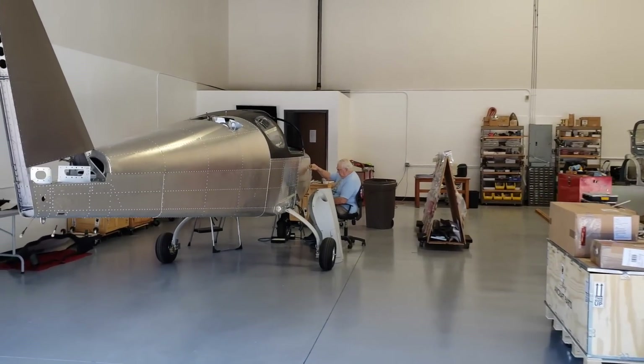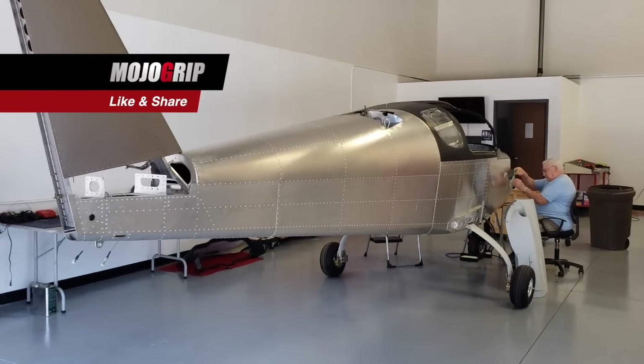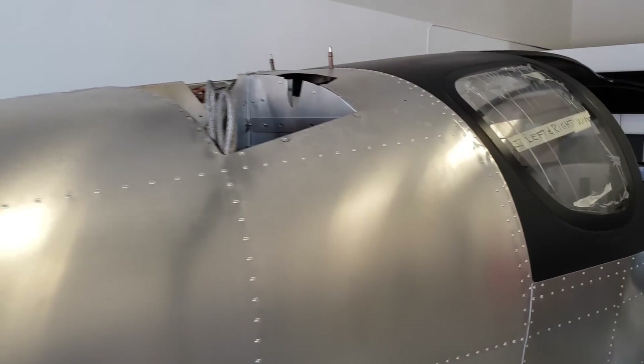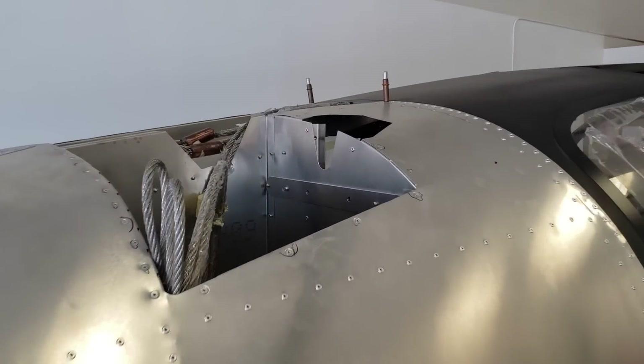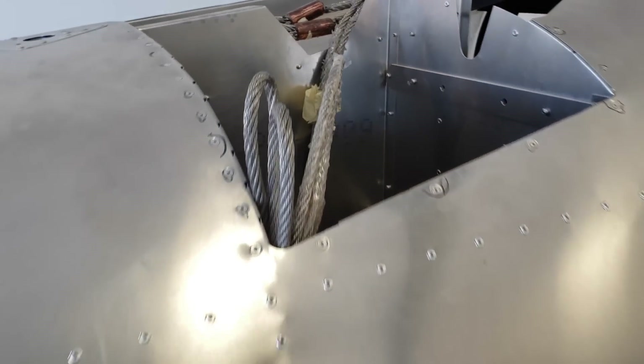Welcome back to Mojo Grip. Mike here at the last leg of building this plane. We just got the parachute in today, so I'm going to unbox it and show you what's going in the airplane. If you're new to the channel, I'm building a Sling TSI - that's the plane in front of me. We're almost done. This is where the parachute and the rocket are going to go.